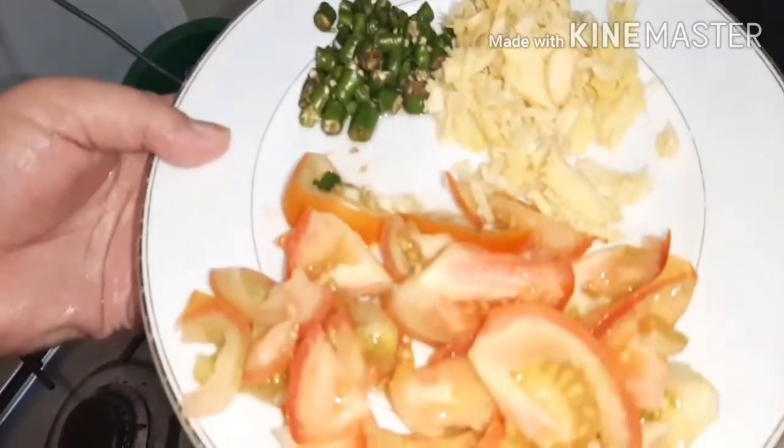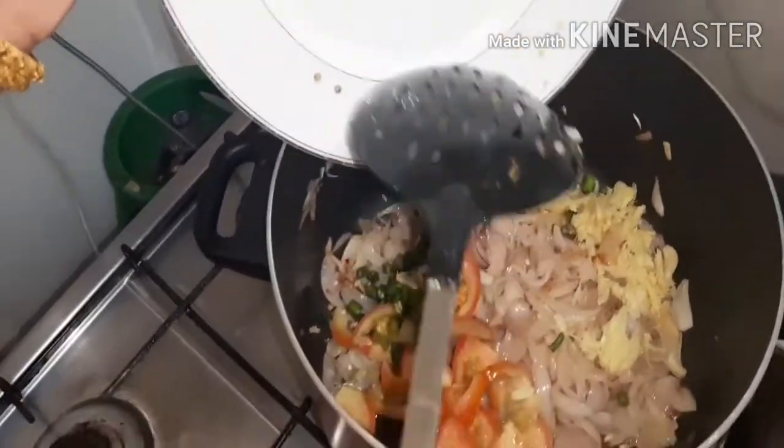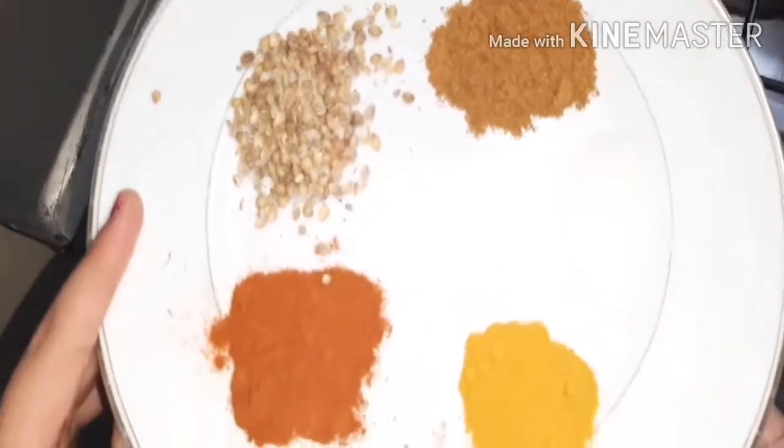I will start with the tomato. I am going to put some salt in the pan.